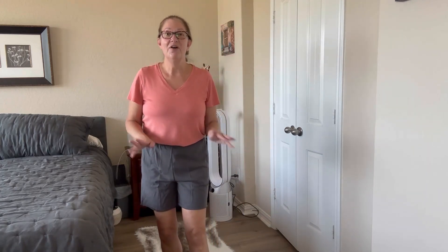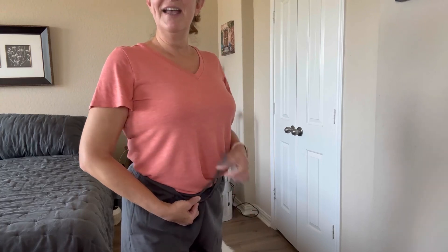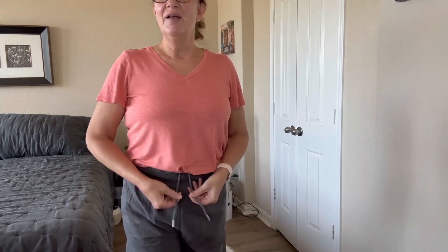It just has a really cute, casual, comfy look to it. The material is so soft you can wear them all day long — they even feel like you want to sleep in them, that's how comfortable they are. There's a drawstring located on the inside, so you can tighten it to your comfort level and tuck it back in.